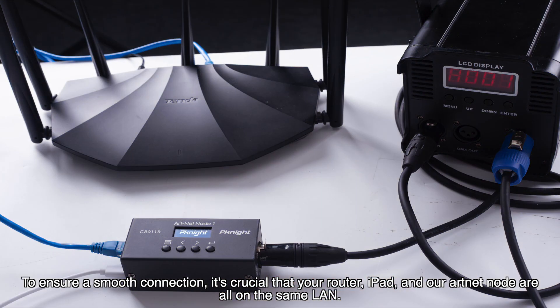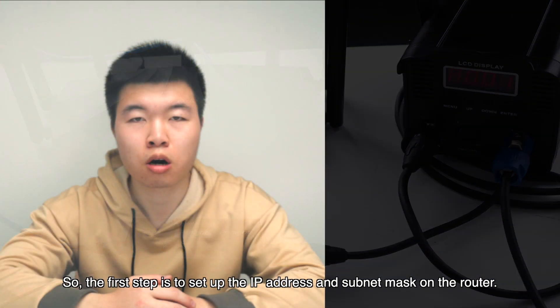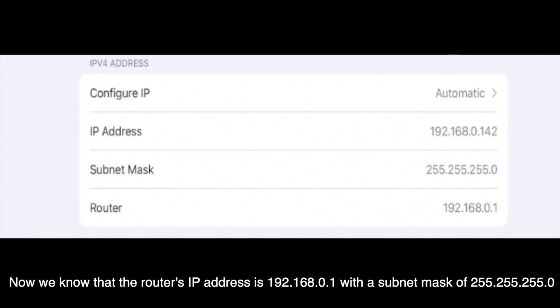To ensure a smooth connection, it's crucial that your router, iPad, and our internet node are all on the same LAN. Only devices within the same LAN can communicate with each other. So the first step is to set up the IP address and subnet mask on the router.